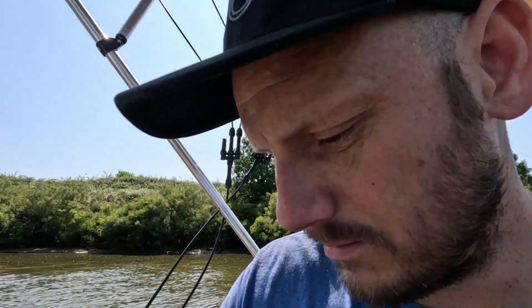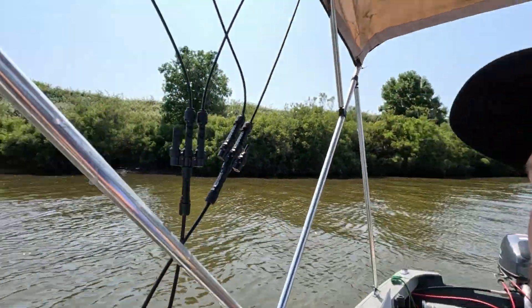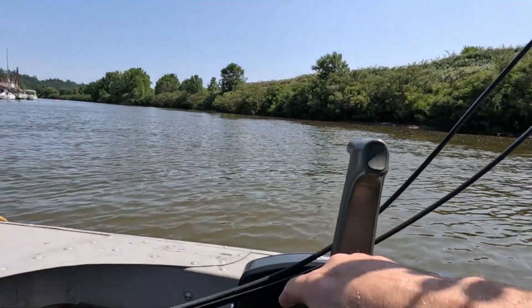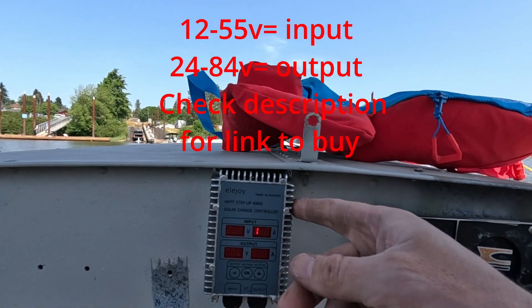I wanted to talk about the solar setup and how I got the panels set up. You can see the solar panels up there, with the wiring fed down here — super temporary. It's coming around my controls here into a step-up charge controller, which will handle up to 400 watts.